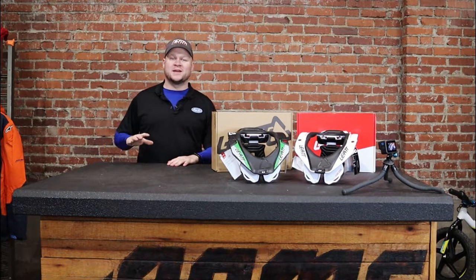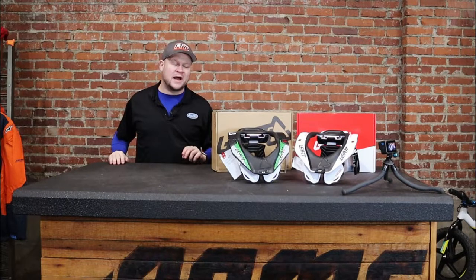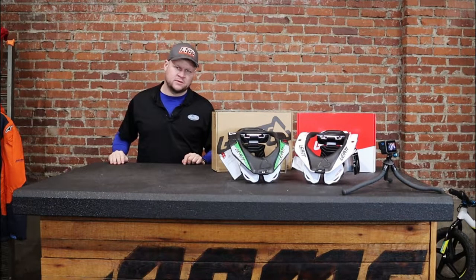Hey there guys, it's Ryan with AOMC again. I'm back today and we're going to talk about the Leatt 5.5 Moto Neck Brace. Let's get into it.